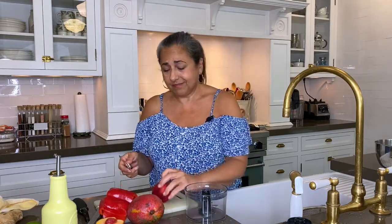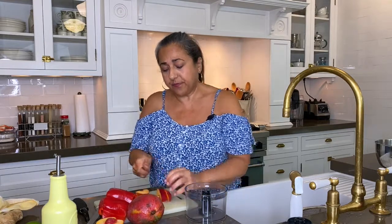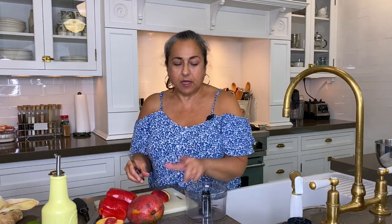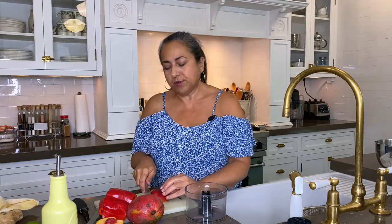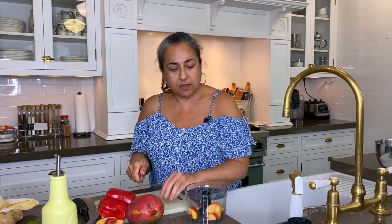Do I want to take the fuzz off? No, I do not — that's an extra step I'm just not interested in. And I'm going to chop this up in a mini food chopper. You can use a food processor or you can just chop it by hand like they did in the good old days. Throw that in there.